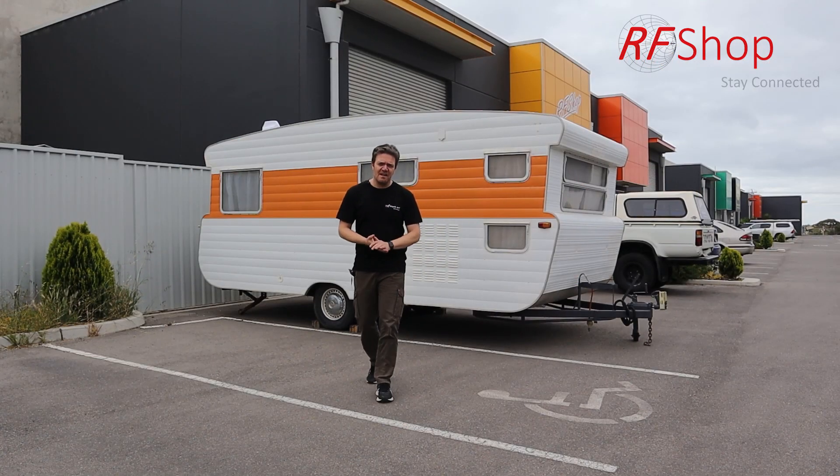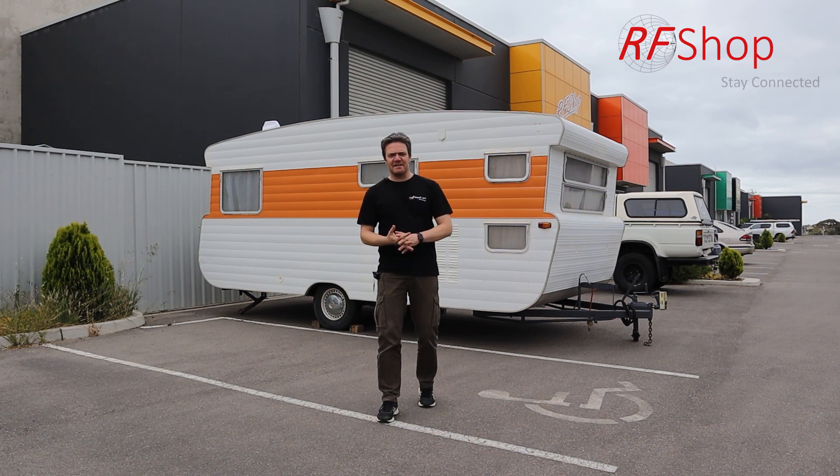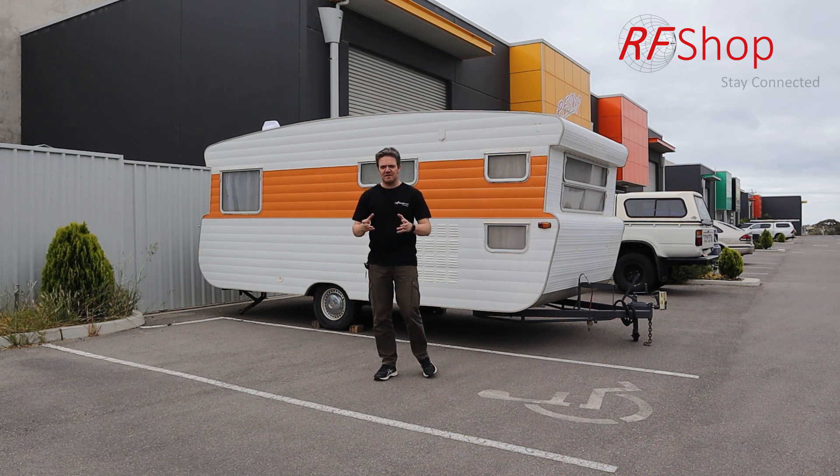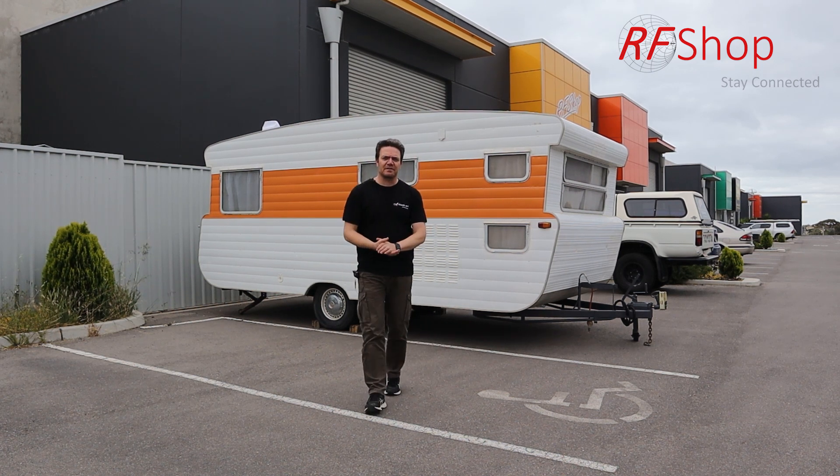Hi guys, David here from RF Shop. Now 2020 certainly is quite a different year to many other years, so much so that obviously nobody can really travel overseas.